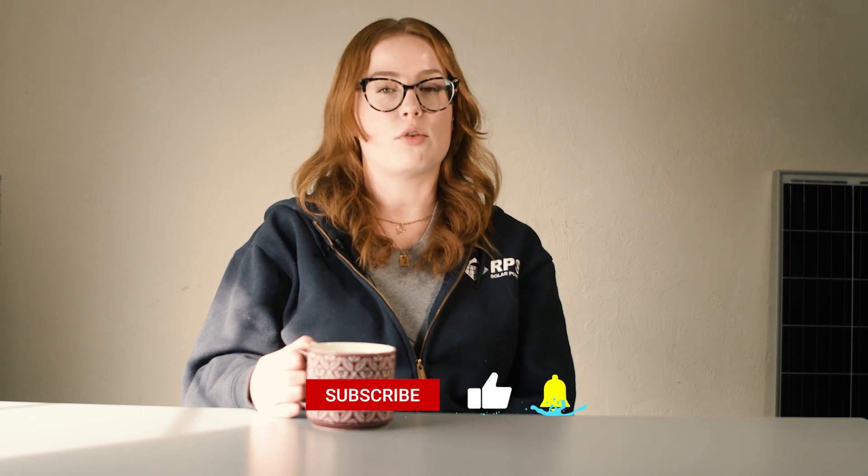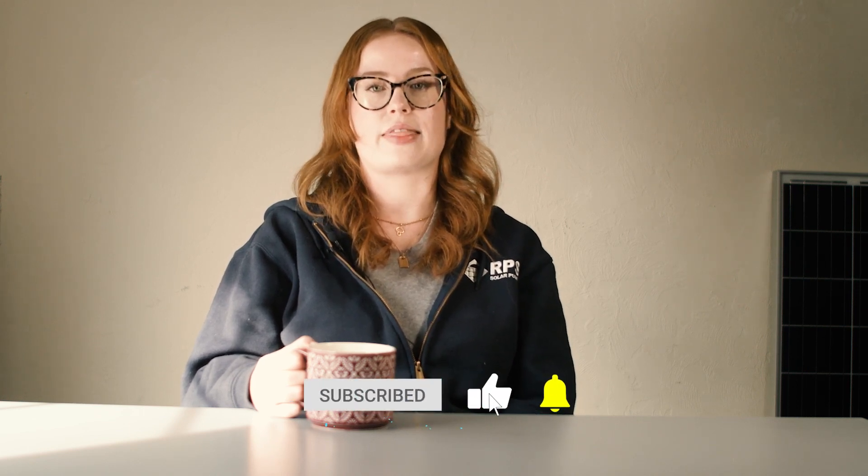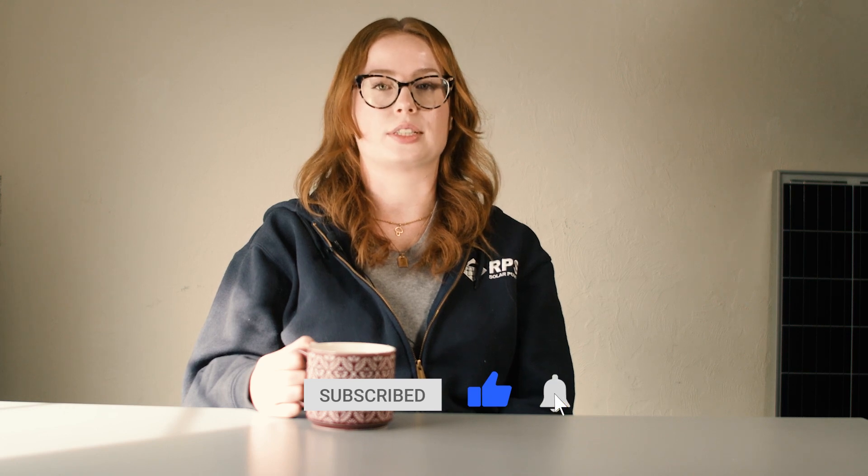Remember, if you have any questions, leave them in the comments below and don't forget to hit that subscribe button and that notification bell, and we will see you next time.